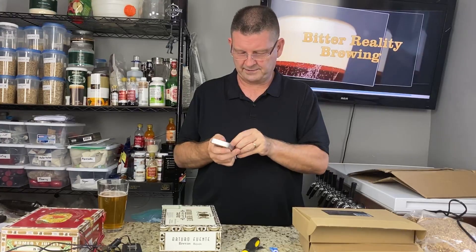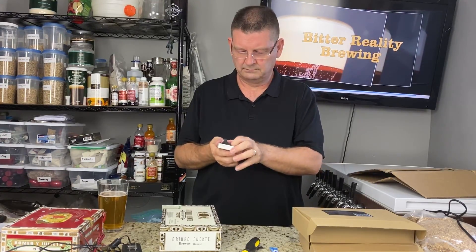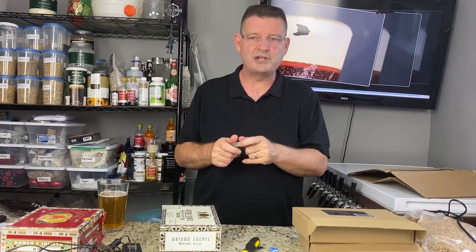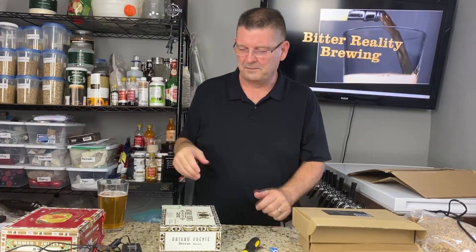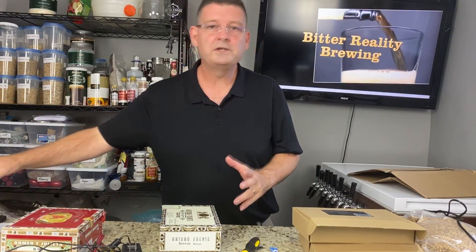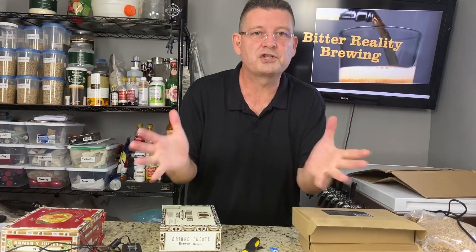Do not put these near electronics — I promise you, do not. They're very strong and they will jack it up, especially screens or video screens. So let me show you what most people will tell you on the internet on how to make a stir plate.